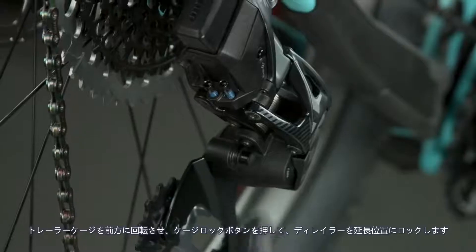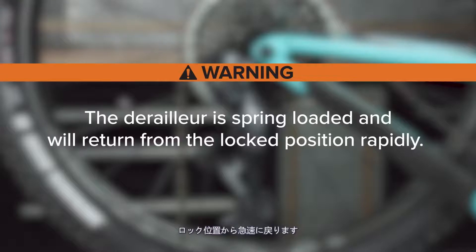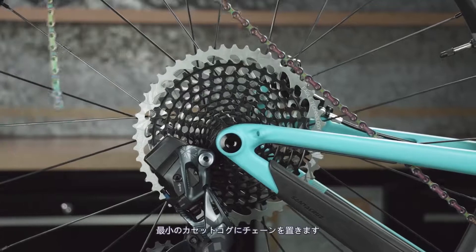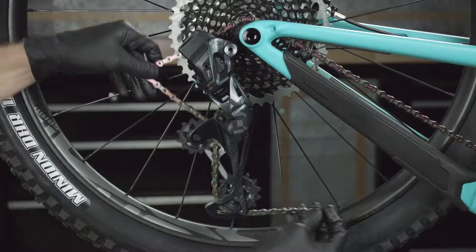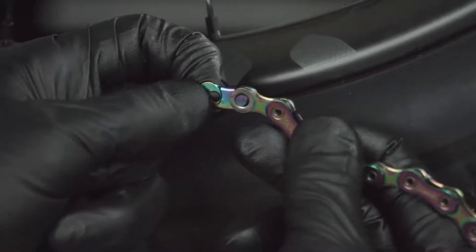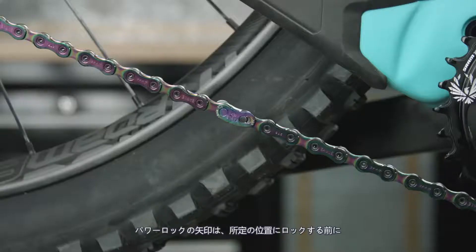Rotate the derailleur cage forward and press the cage lock button to lock the derailleur in the extended position. The derailleur is spring loaded and will return from the locked position rapidly — keep fingers clear of pinch points. Place the chain on the smallest cassette cog and route the chain through the derailleur pulleys. Install the power lock, pull the ends of the chain together, and press the links together. The arrow on the power lock must point in the direction of chain travel before locking it into place.